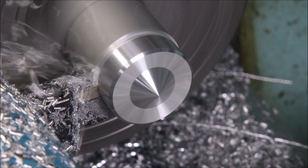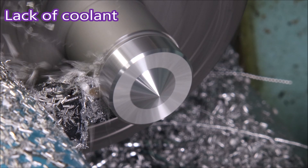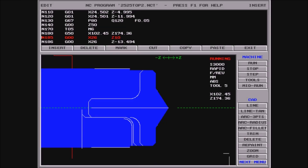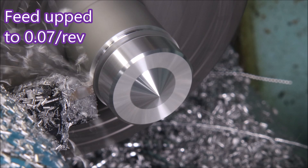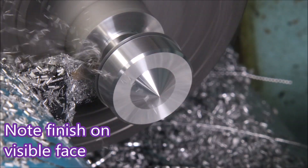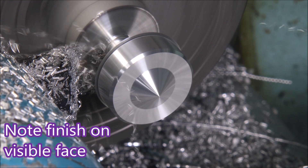Here we are back with the eBay grooving insert. That lump was because the coolant wasn't coming out of the spray mister fast enough. This groove was originally part of the grooving canned cycle, but I realized that if I made it a separate groove I could slow it down and then speed up the rest of the grooving cycle. Have a look at the finish on these faces as they're being created — they're really quite good.